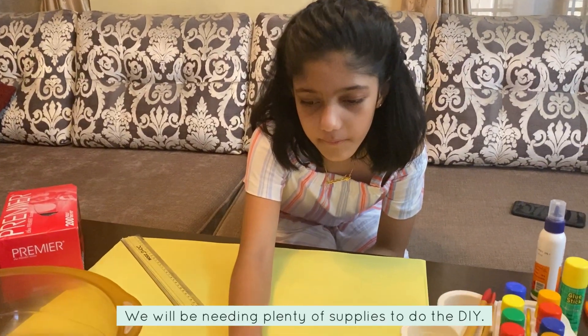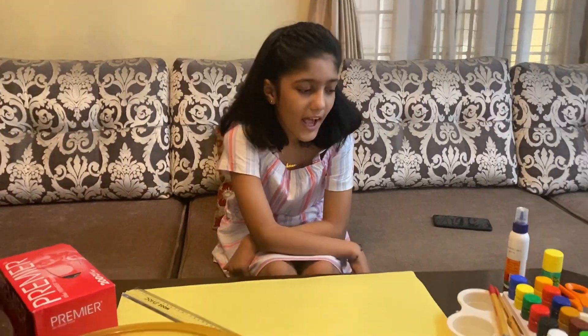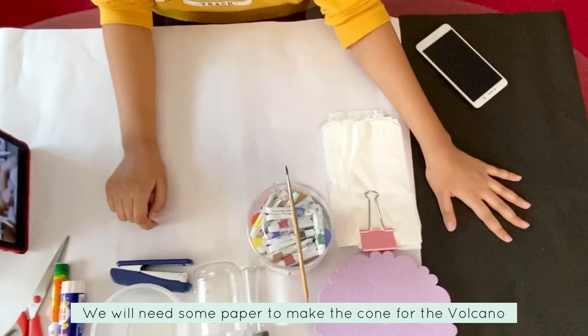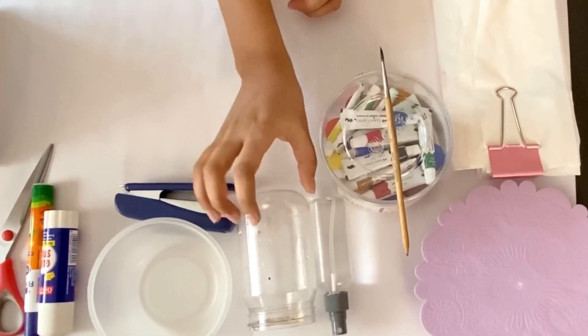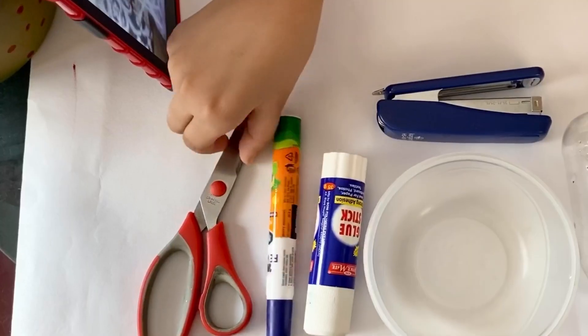I'm going to make a volcano for today's DIY. Shambhu, what are the supplies? Let's check. First of all, we'll need: tissue paper, paint, brush, water, a bottle, a bowl to mix, a stapler, glue, and scissors.